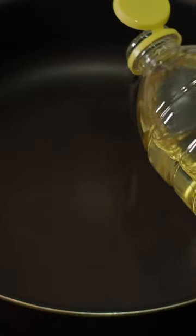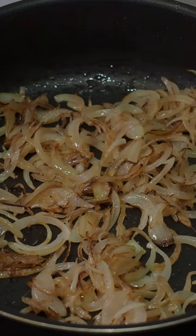Heat a non-stick pan to medium, add oil, and throw in the onions. Cook until browned and translucent.